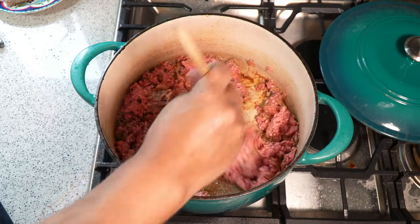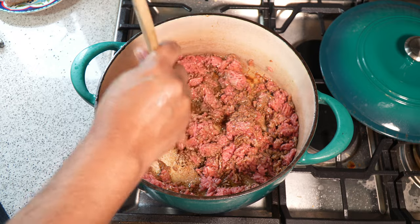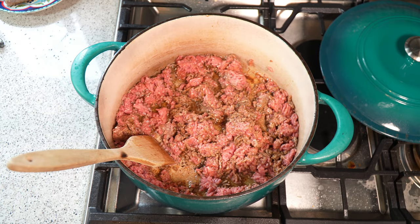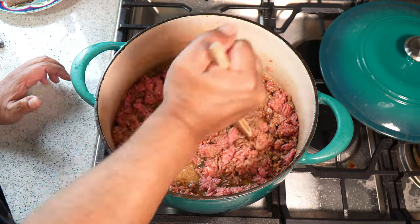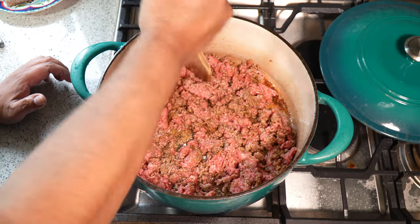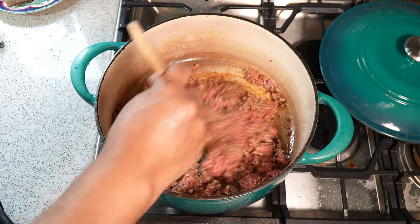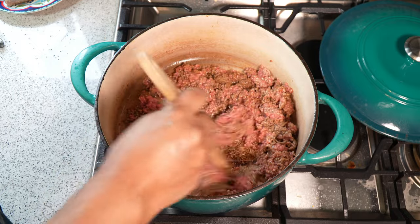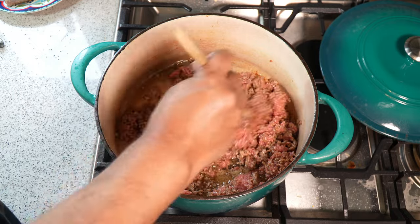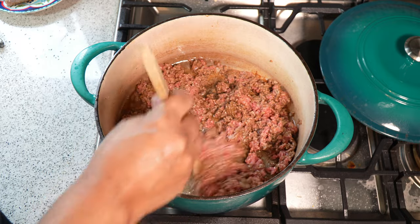Heat is still on medium, and that was medium ground beef. If you wanted to use lean beef or lean turkey — if you wanted to start it off with turkey sausages — you can do that as well, because I know some of you are squeamish about using pork. Ground turkey or ground chicken will work essentially the same way. Let me keep cooking this down.